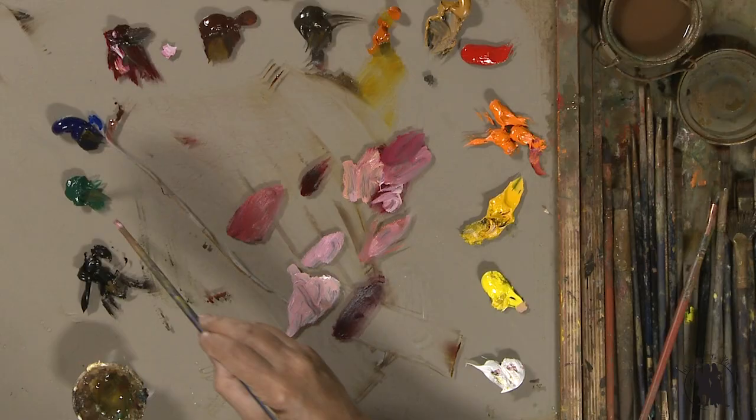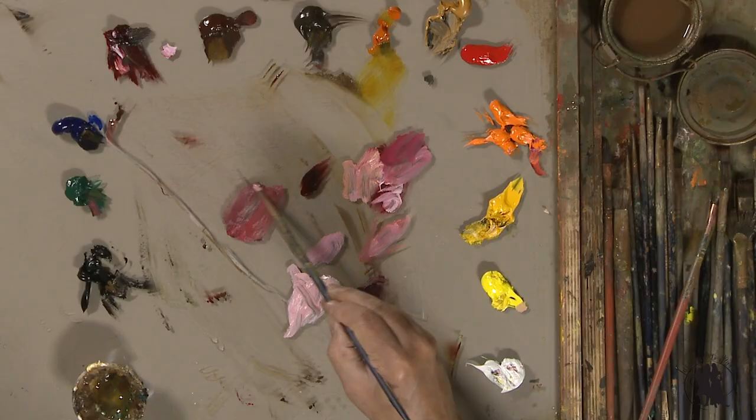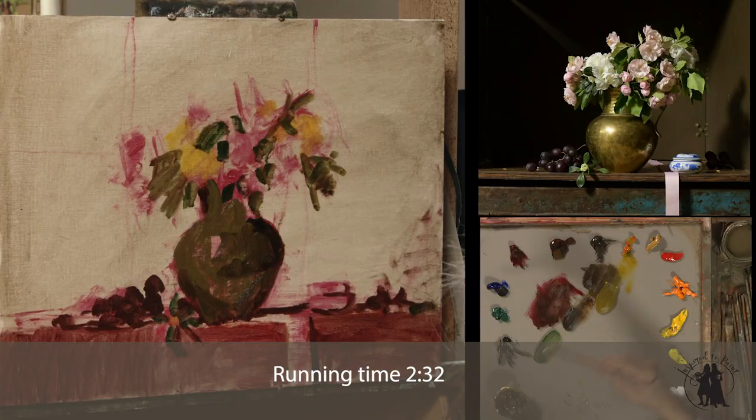In our full-length lesson, we are going to take one of the compositions that we set up — beautiful crabapple blossoms, azaleas, in a brass pot.